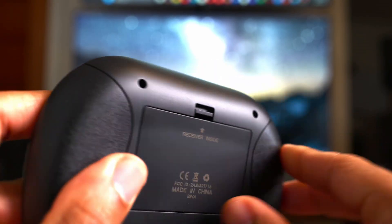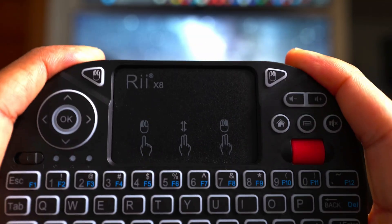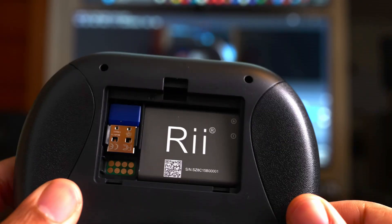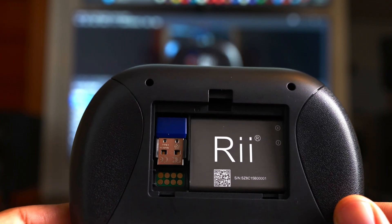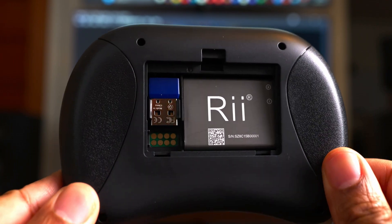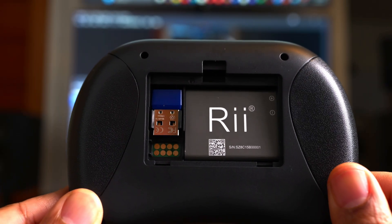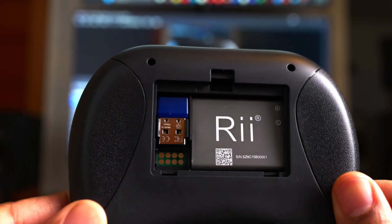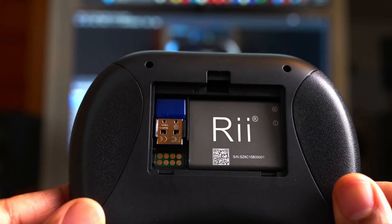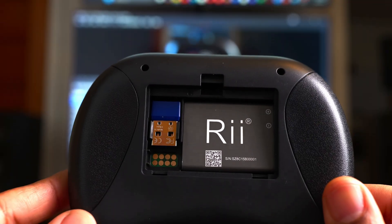Out of the box, the RE-X8 feels great in hand. It's pretty lightweight, but it doesn't feel like it will easily break. It connects via USB to a wireless USB receiver using RF 2.4. It's important to have line of sight when using this device — don't put it behind something or behind your PC. Put it in the front port where you can have clear line of sight and it will work much better.